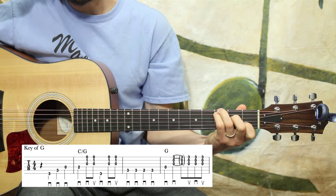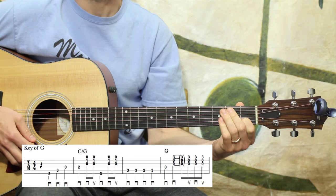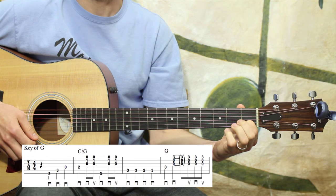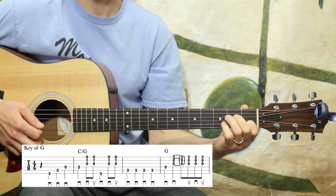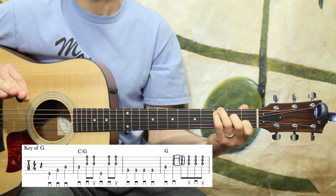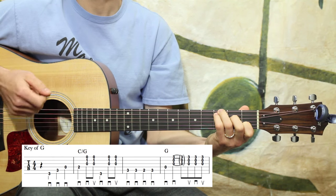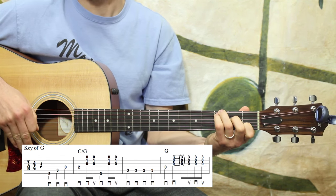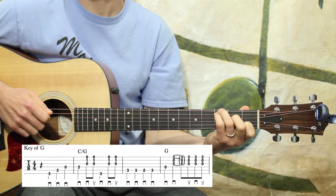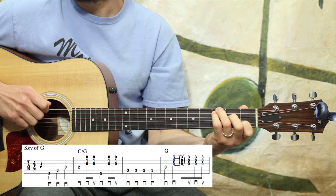On those down ups, those strums, I'm just strumming the bottom three strings — that's what's notated there. You may strum more and that's fine, but I really like to strum just those bottom three to kind of define what's going on with a little more clarity. I'm doing what is marked, and I want to give you a heads up about that — I am trying to do what is marked.